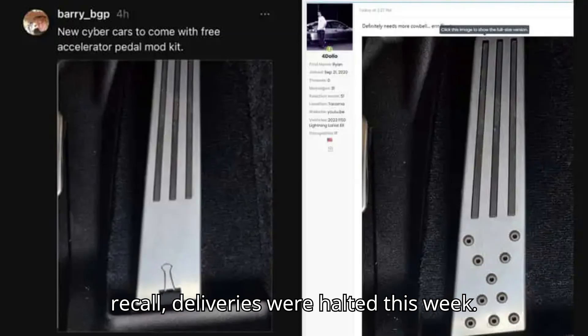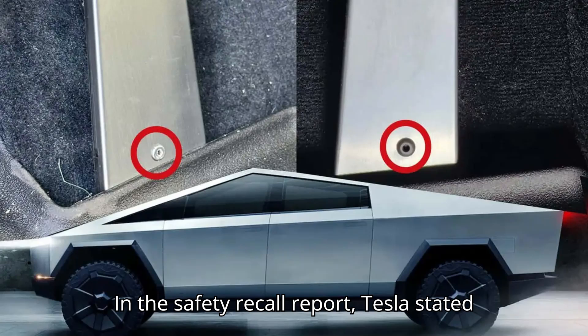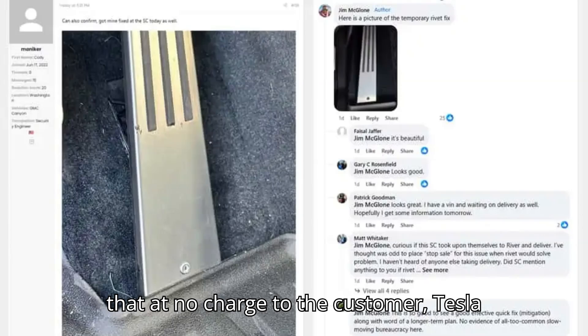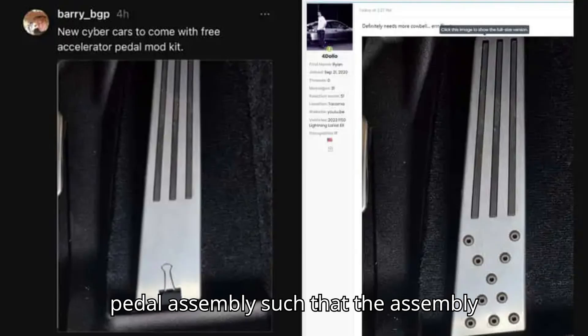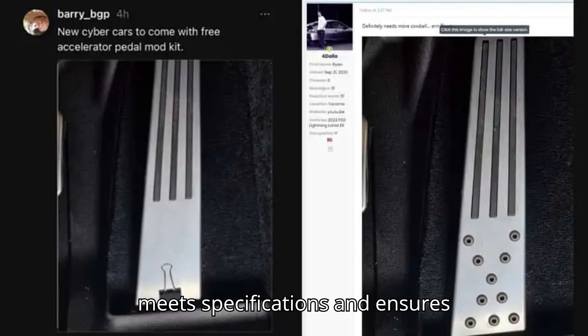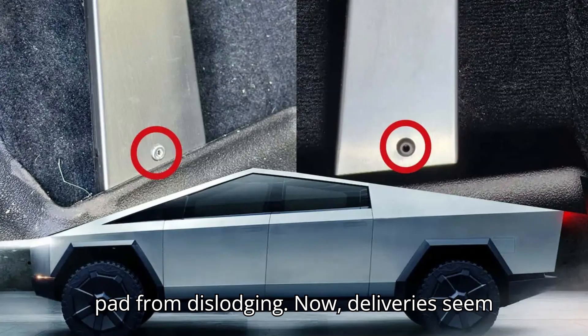As a result of the recall, deliveries were halted this week. In the safety recall report, Tesla stated that, at no charge to the customer, Tesla will replace or rework the accelerator pedal assembly such that the assembly meets specifications and ensures sufficient retention force between the pad and accelerator pedal to prevent the pad from dislodging.